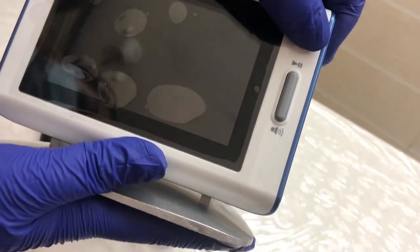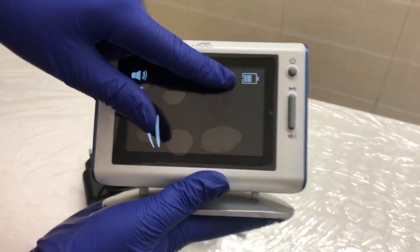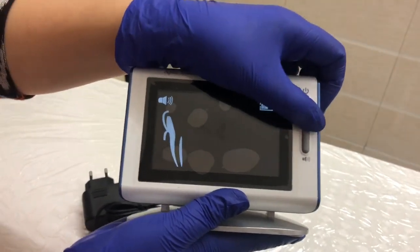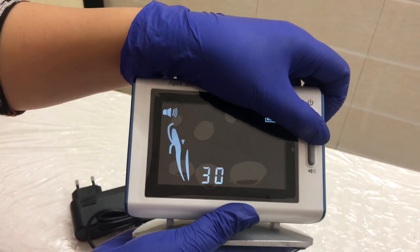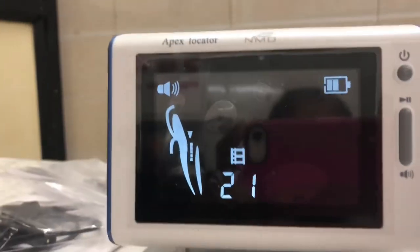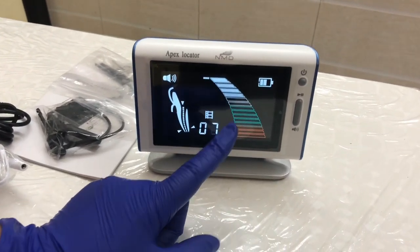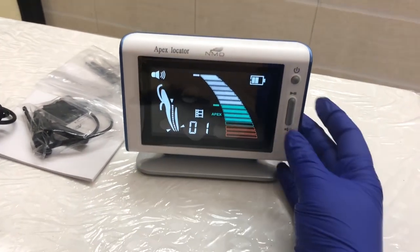Let me just press this power button. You can see here this indicates your power indicator, this is your sound indicator, and this is your file movement display. Let me press the display button to show you how it works. This is the enlarging display of root zones, and you can even adjust the sound.